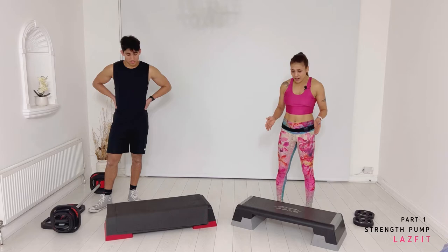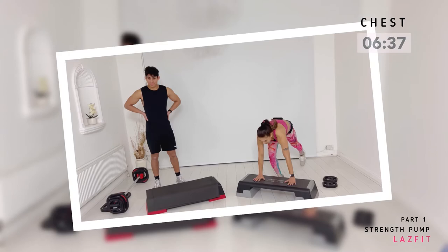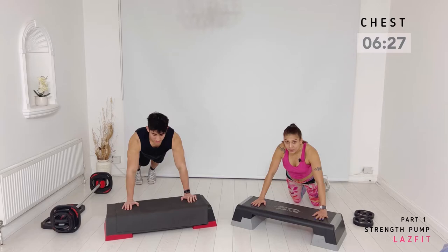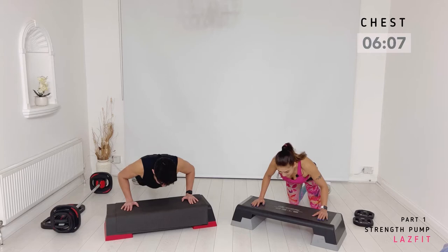Moving to the chest workout. We have a stepper, a couple of plates — I'm going with two plates, Jared will show you with the bar. By the end of the two blocks we also have some plate fly. Starting with press-ups on the stepper. Take your hands wide, option on your knees. Two and two — down for two, up for two. If you want more of an option, pull your knees closer. Tempo change: three and one. Remember, anytime — even if you're on your toes, you can drop to your knees. Keep your intensity high, keep your range up.